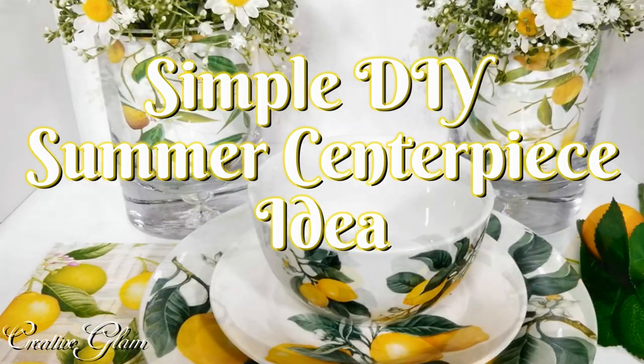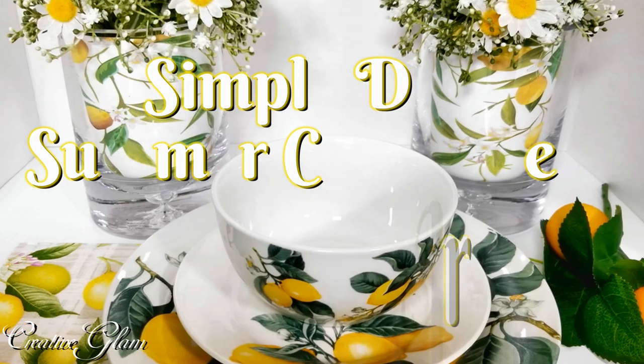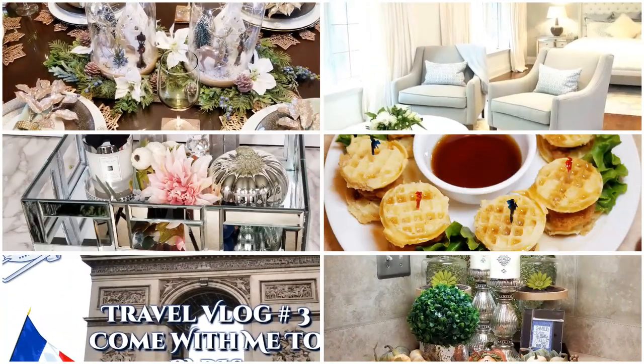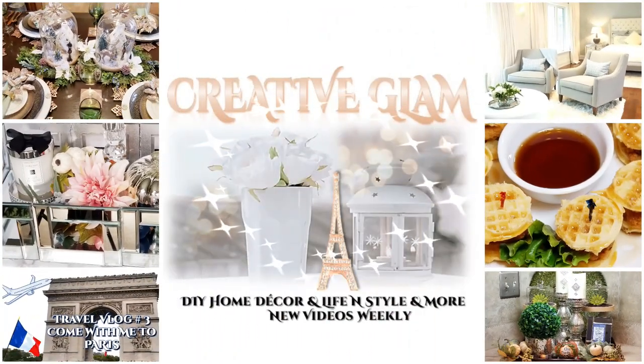Hi guys and welcome back to Creative Glam. My name is Sharon. If you're new to my channel, hello and welcome — I'm so glad you stopped by. And if you're returning, thank you and welcome back.